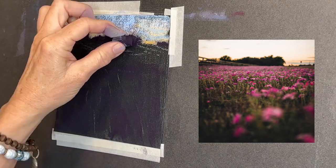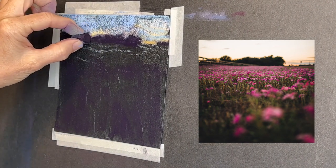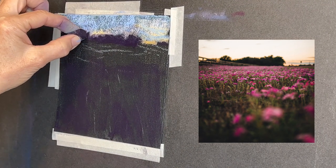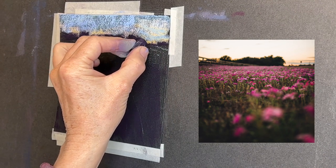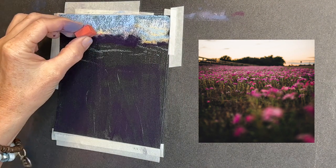I think this might even be a darker purple — the Terry Ludwig eggplant color. Keep in mind that even though the surface is black, it's still not as dark as some soft pastels.